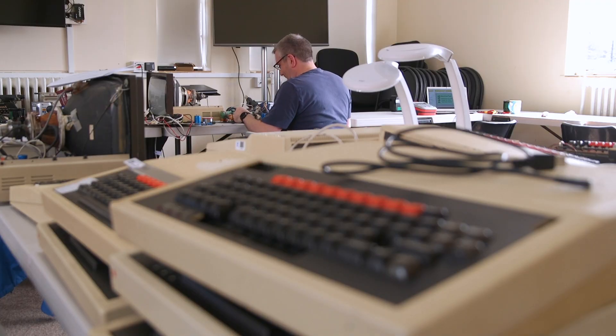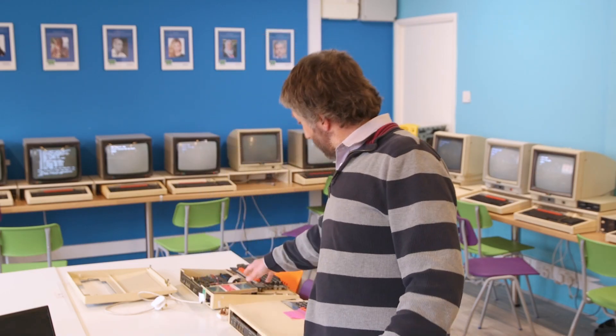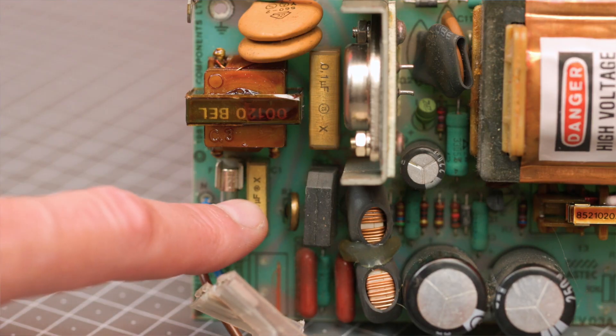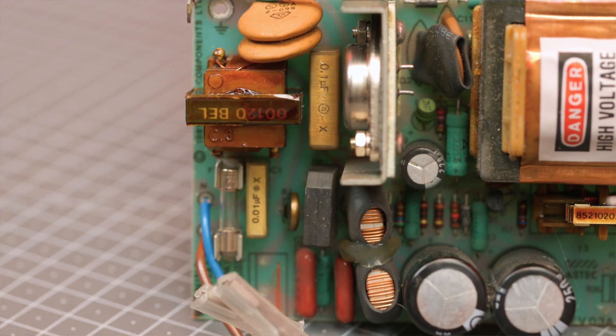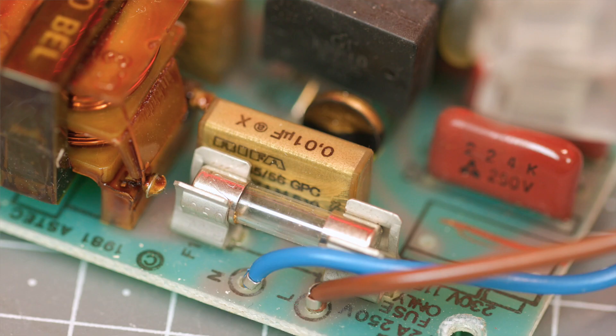The nice thing about BBCs is that they're quite reliable. Our biggest problems are the power supply capacitors — the ones that connect it to the mains are the ones that seem to wear out quickly. If you turn an old BBC on without changing the capacitors, you get magic smoke come out. So we change the most critical capacitors to basically prevent the smoke from coming out. If there's any reliability work to be done on the BBC, we sometimes change some of the other components too.